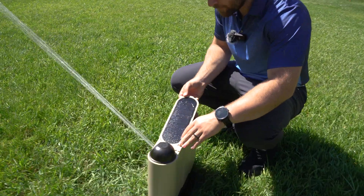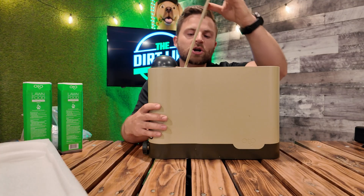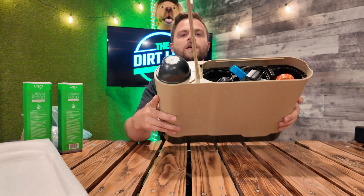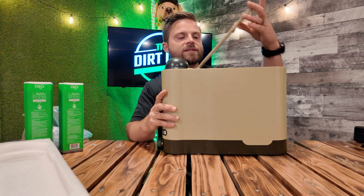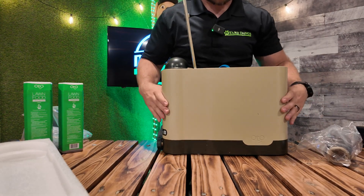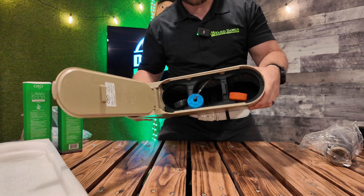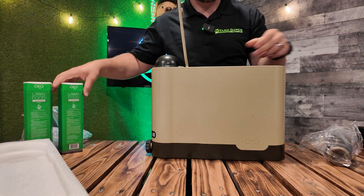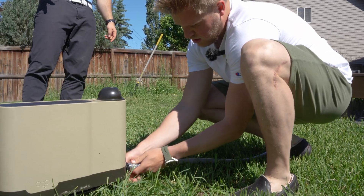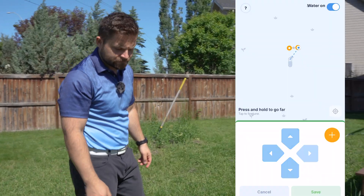The solar panels on the unit help charge it, and it's also battery-powered so that on a cloudy day the thing can still run. There's a plug-in inside as well. It's a very simple unit — this is where you take the cartridges and put them in. You just take a hose, install it right here, and then let the app do the rest of the magic.